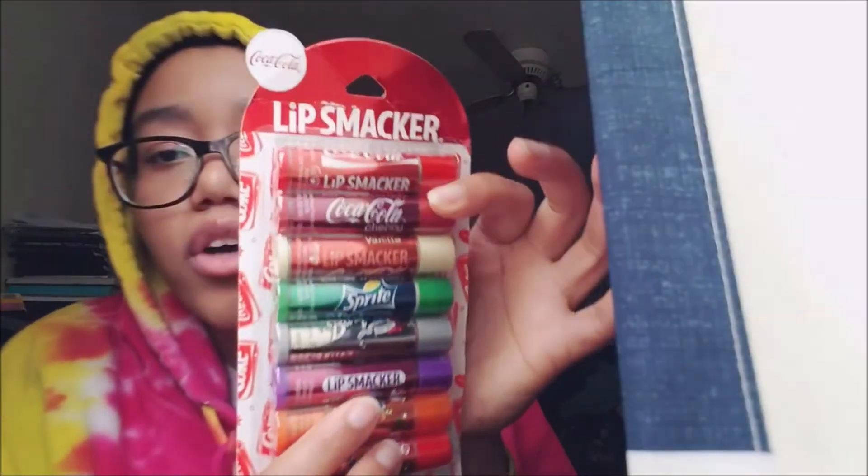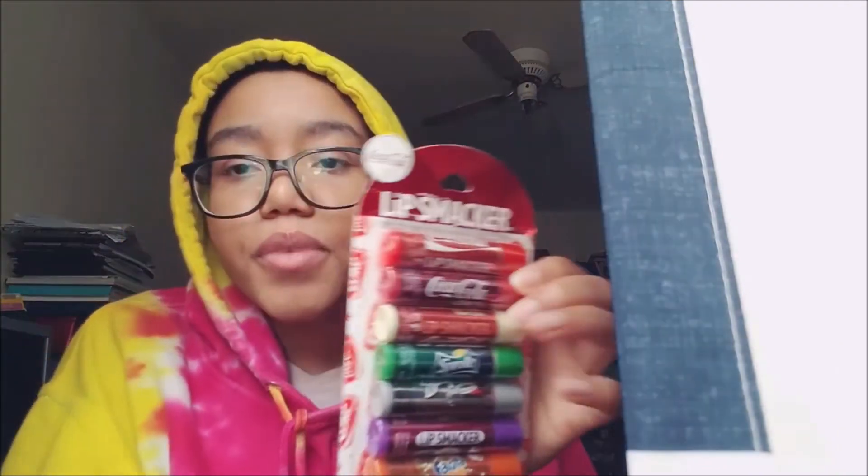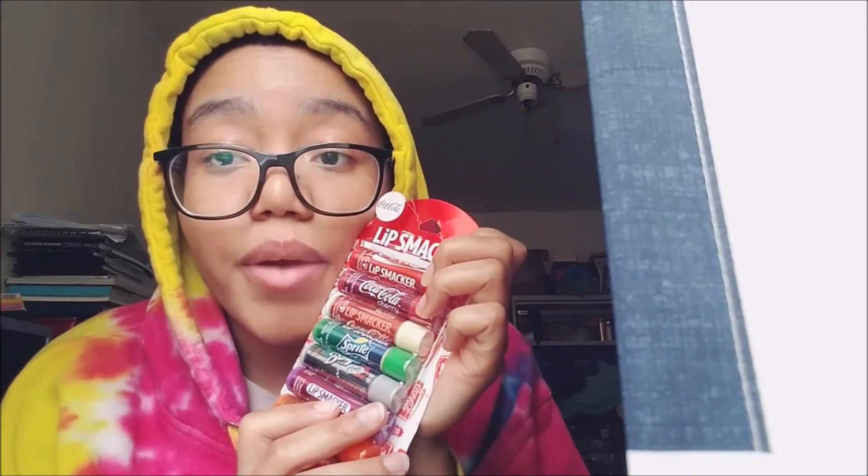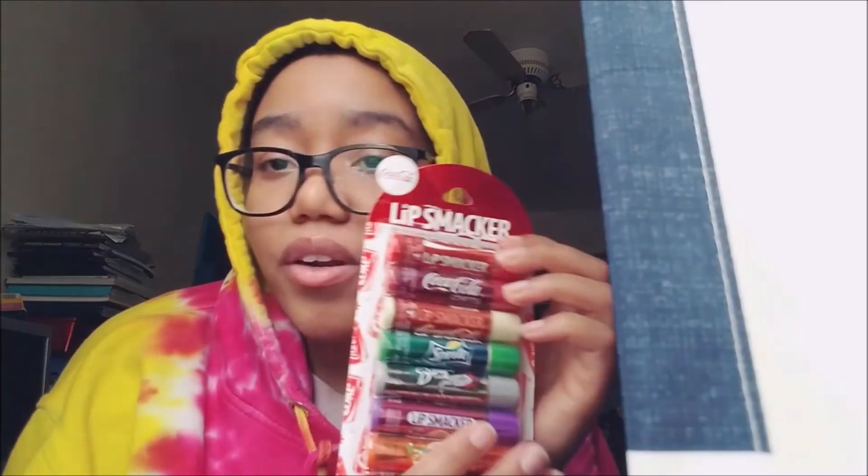Yeah, I think my favorites have to be the Cherry Coke, the Grape, and the Root Beer. But yeah, that was all of them — the Lip Smacker Coca-Cola variety pack. Got it from Amazon. I would definitely recommend these. I want to get more Lip Smackers because I really like this brand — it brings me back to when I was younger and I always wanted all the Lip Smackers.